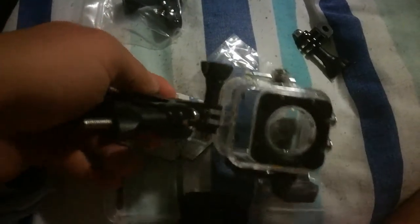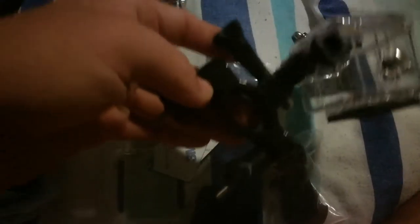This is the waterproof case, this is the bike helmet mount, and here's the GoPro-style case for the bike. Here's one of the mounts — you can use it as a dash cam, as you can see here.